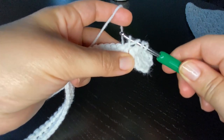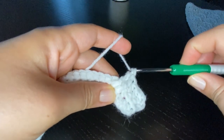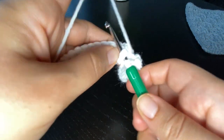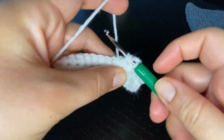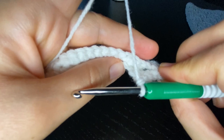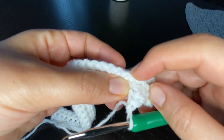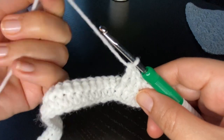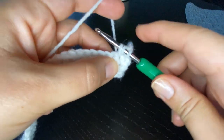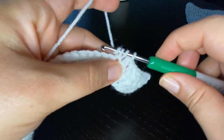I'm going to repeat the front post treble two more times: yarn over twice, work around the half double crochet post two rows below, pull a loop, yarn over and pull through two, yarn over and pull through two, and yarn over and pull through two. Now I'm going to skip the three stitches corresponding to those treble crochet stitches on my previous row and start working a half double crochet stitch into the next stitch. Repeat two more times for a total of three half double crochet stitches.